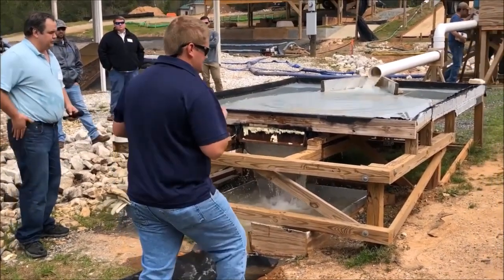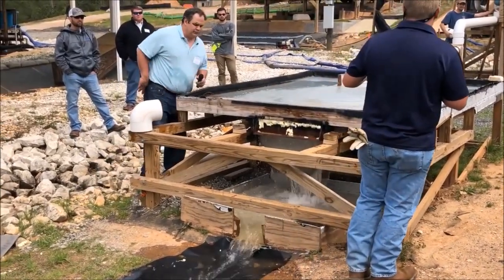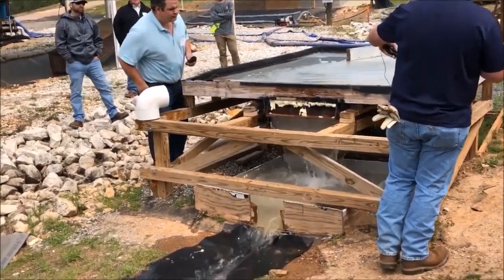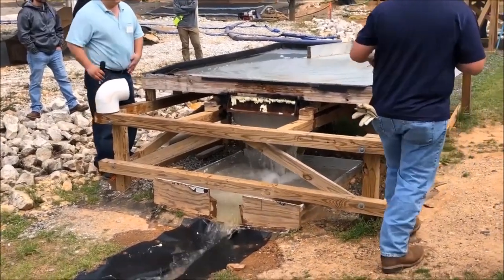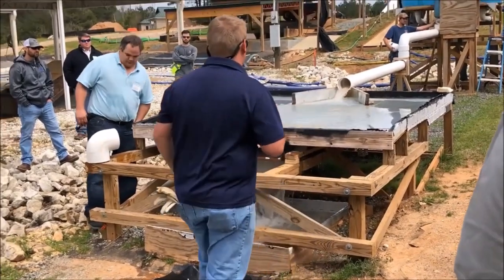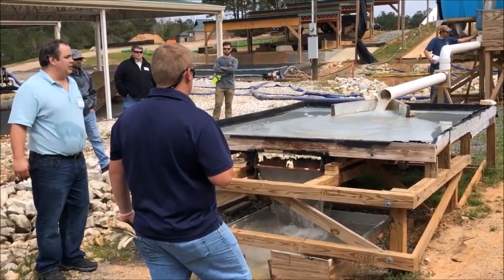Even at the lower flow rate with that configuration, this is closer to the end of the test. We're capturing most of that material right here. Feel free to come look down at it.